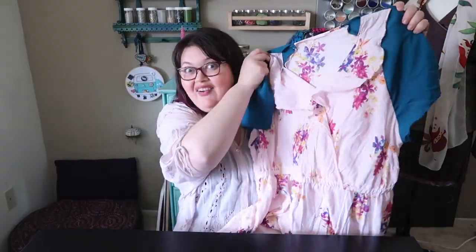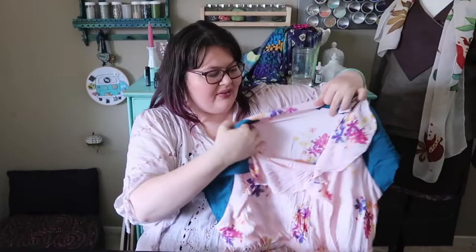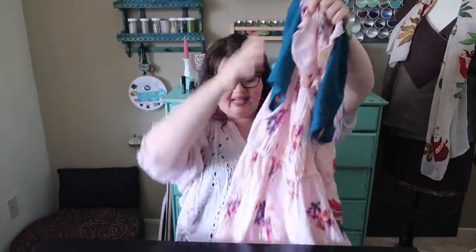Hello everybody, welcome to Break and Remake. I'm your host Joan. I found a dress that I really loved at the thrift store and I needed to fix it. And this is how it turned out. I've got sleeves on here, I've got my flounces all back in, and I fixed the elastic. I'll show you how to do it.